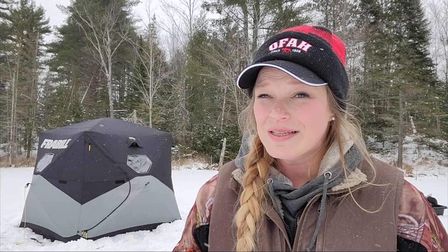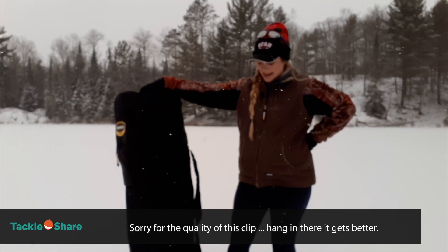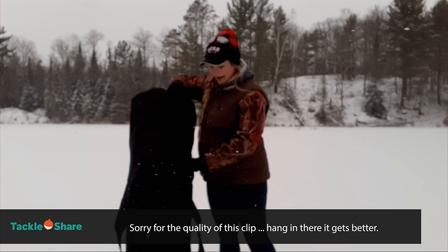We're going to start off by setting up this hut. They come in these neat bags to keep them condensed and they have straps on them which makes them easy to carry out, but I actually find they're much easier to just pop in a sled and drag out to the ice. All right, let's get to it.